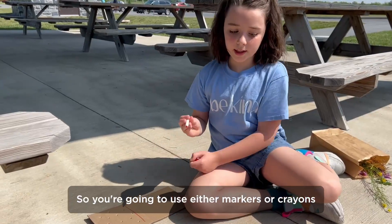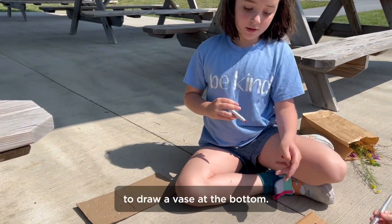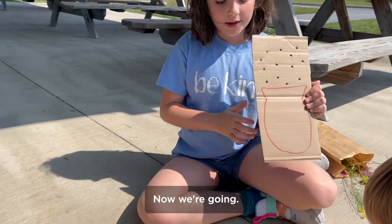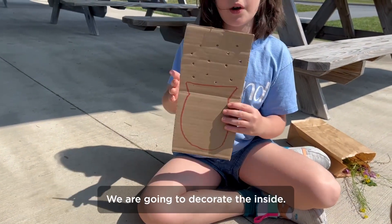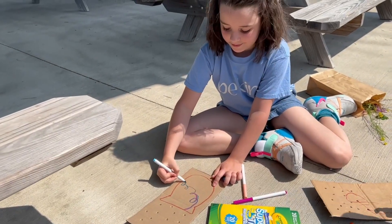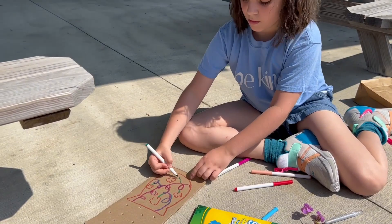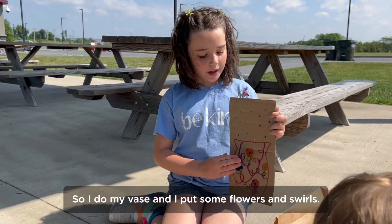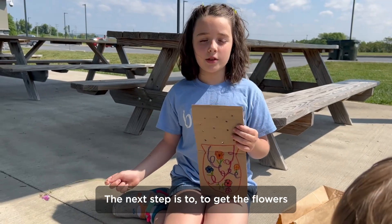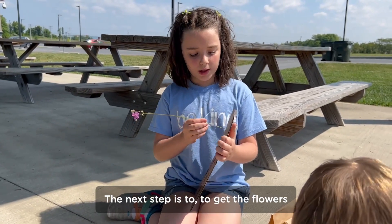So you're going to need either markers or crayons to draw a vase at the bottom. I drew the outside of the vase, and now we are going to decorate the inside. I drew my vase and I put some flowers and swirls.